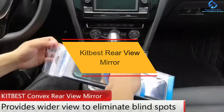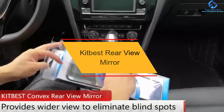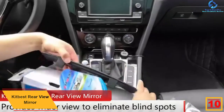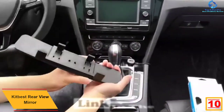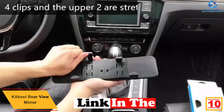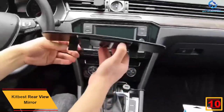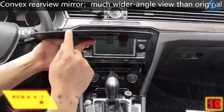Starting at number 10, we have the Kitbest rearview mirror. It has a car clip-on design that fits universal vehicles like SUVs, trucks, vans, cars, and CRVs. The mirror provides you with a wider view angle than the original car interior mirror to improve your vision and eliminate blind spots while driving.